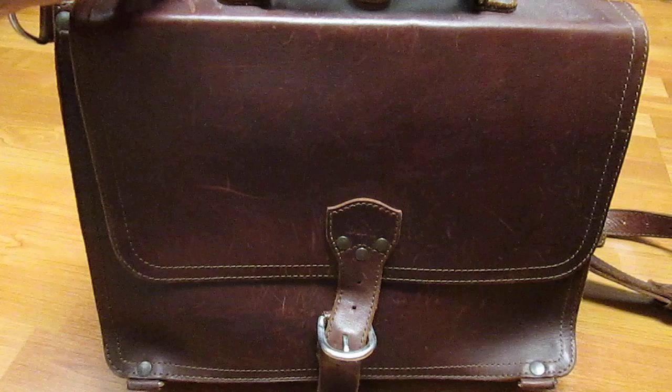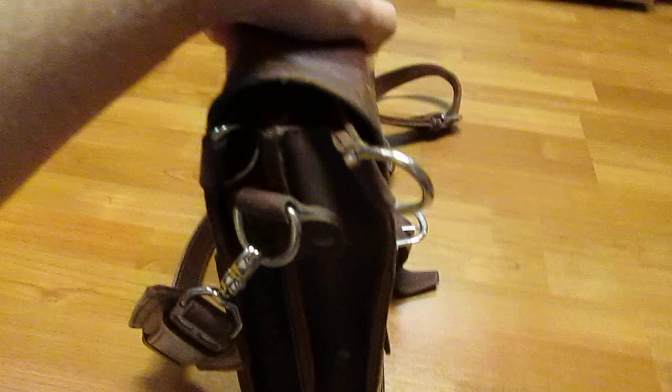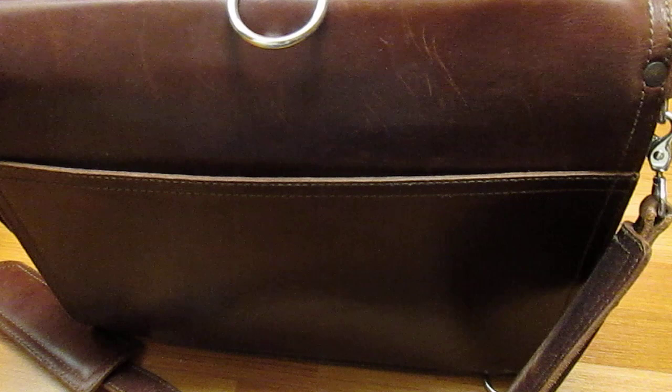From the front, it's basically just a one-flap design. Turning it to the side, you'll see there's some substantial hardware. It's a dual-gusseted design, so there are two pockets inside. And turning it around, there's basically just one newspaper pocket in the back. Very simple.